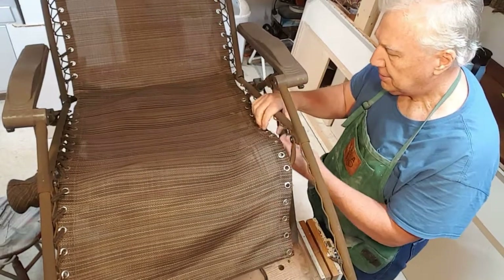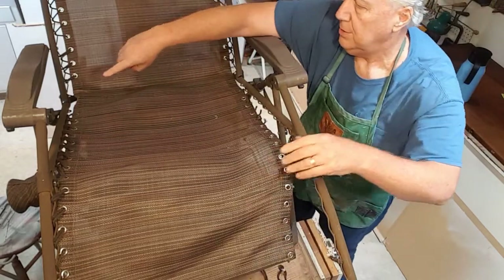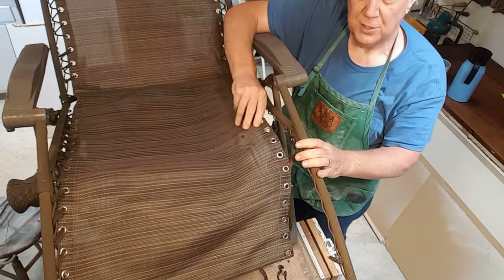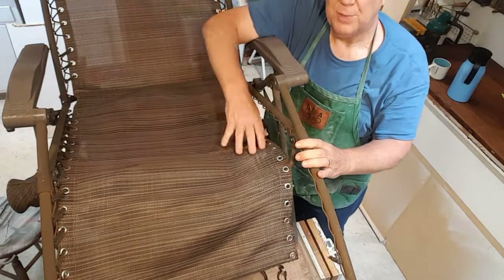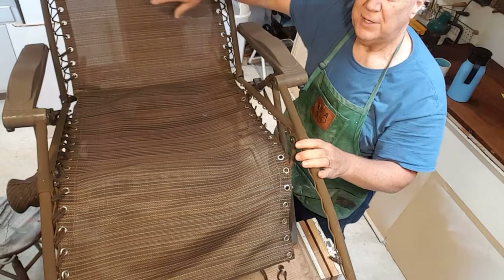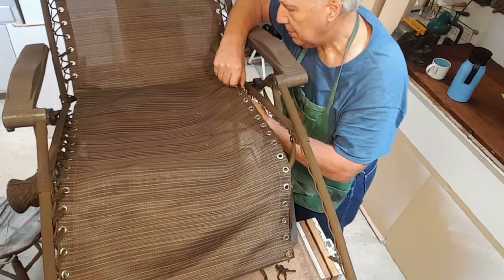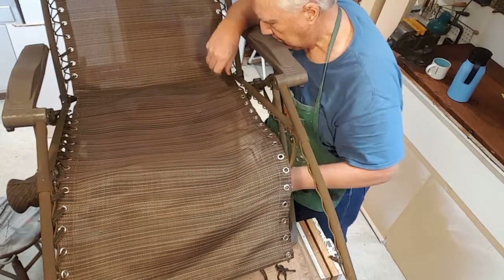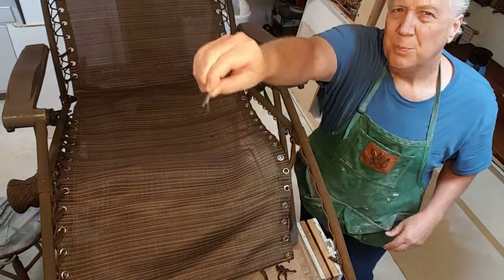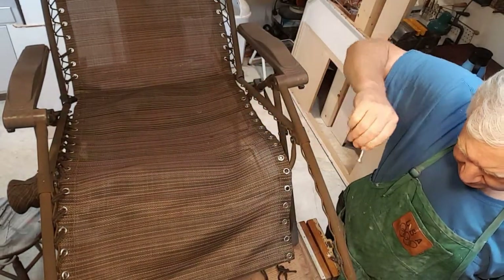You can see what we're doing here — this section has one lace here and one lace there. This will be a long lace and that will be a long lace, and then we have the short laces up in here. Now, see this little pin here at the end? You've got those on the ends of the lacing.